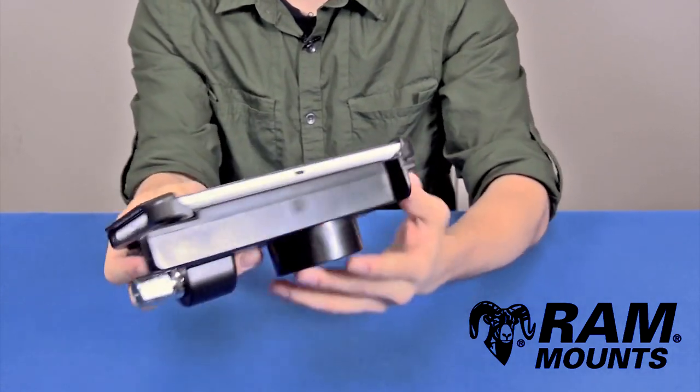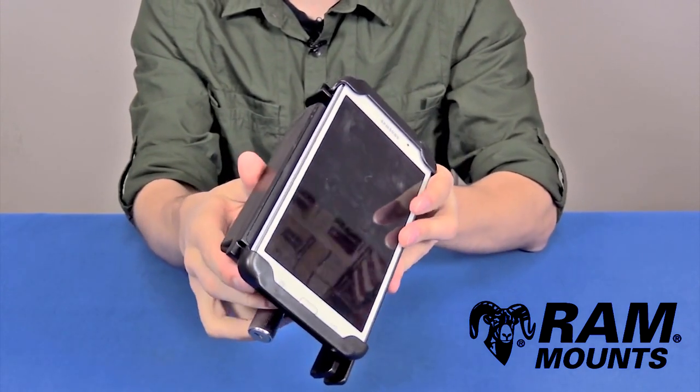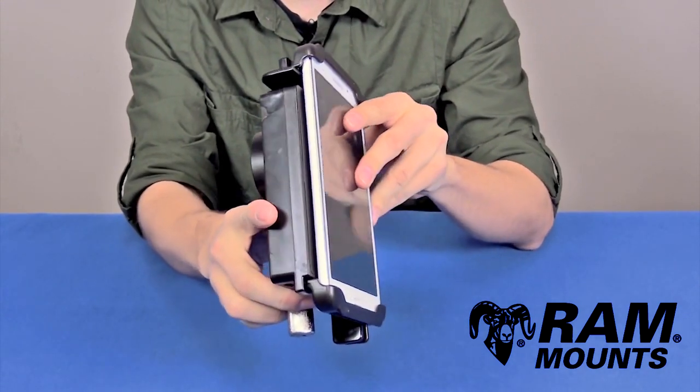As you can see, you have full access to the bottom port, side buttons, and headphone jack, so the tablet is fully functional and accessible while inside the Tablock holder.